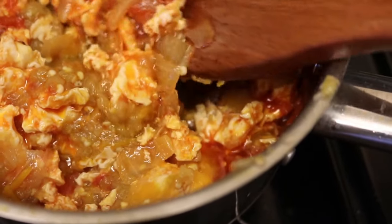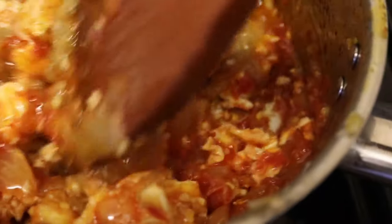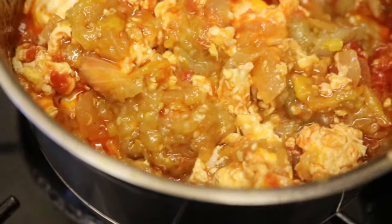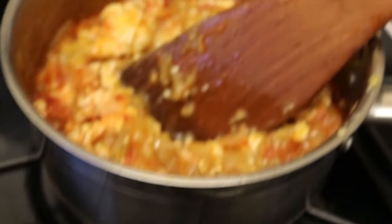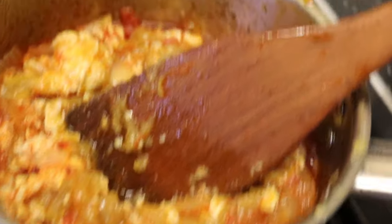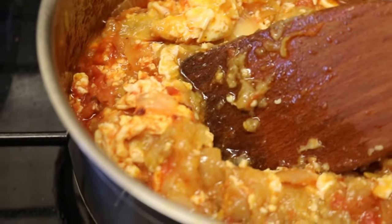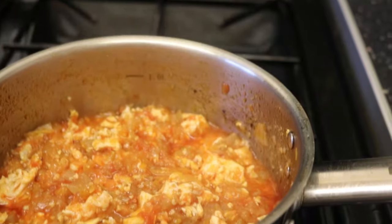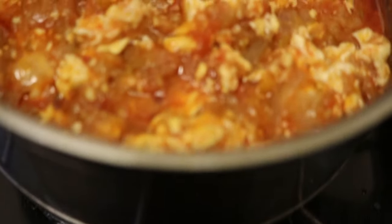And season it with salt. Salt is up to how you like it. I'm going to let it cook for another four minutes or so, because the garden egg is cooked already. Then we're done. The stew is ready now.